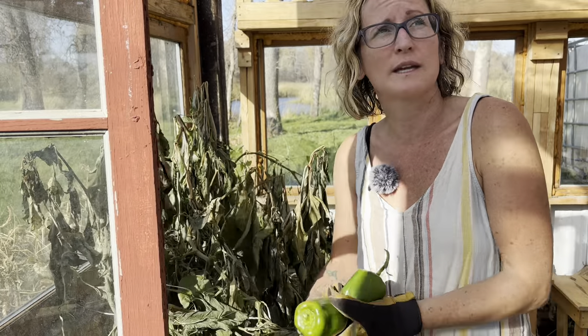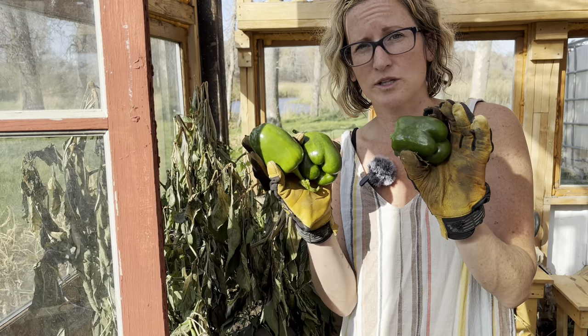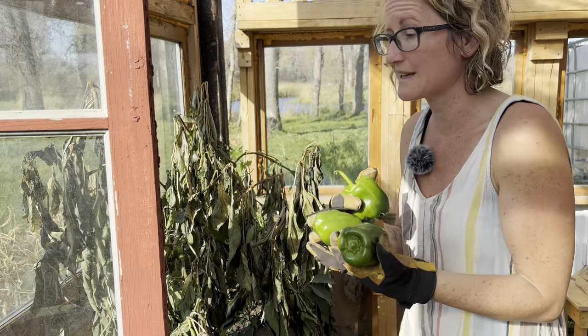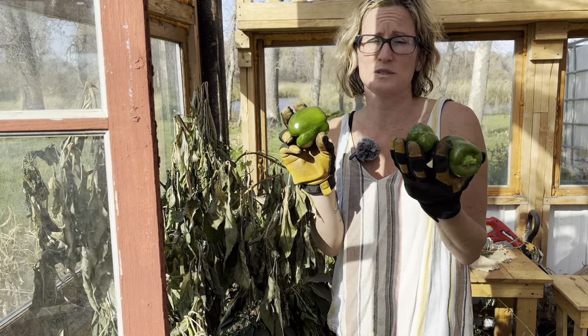We still haven't finished building the greenhouse — we'll get around to that at some point, but every year we're getting a little more done. These peppers always turn out great, so this is something I think we'll always do in here. No weeding, perfect height, really good yield. And this is the middle of October still — look at these.